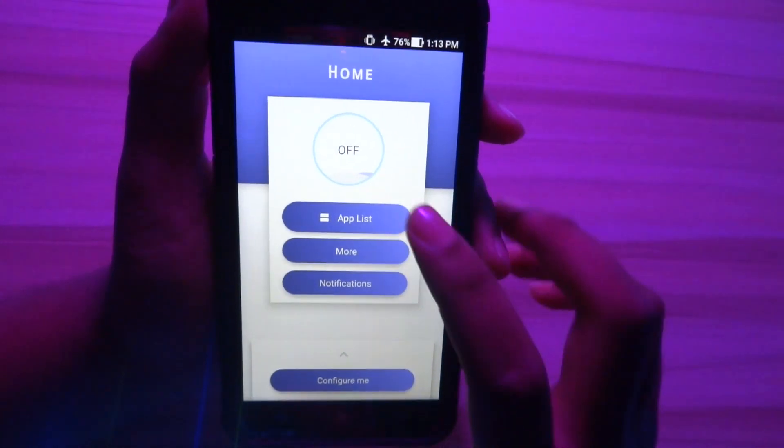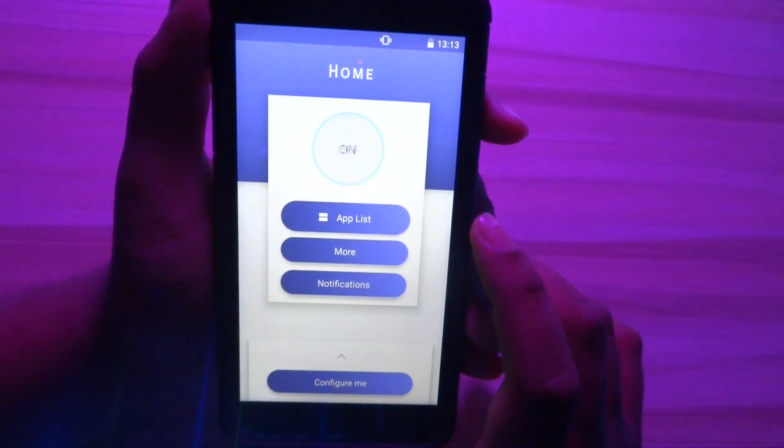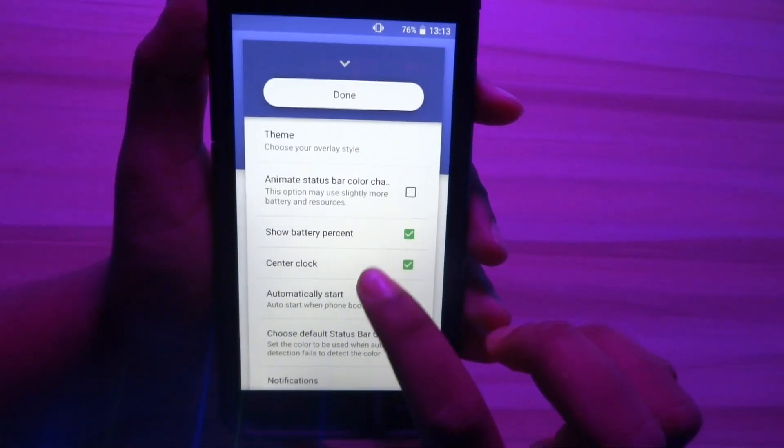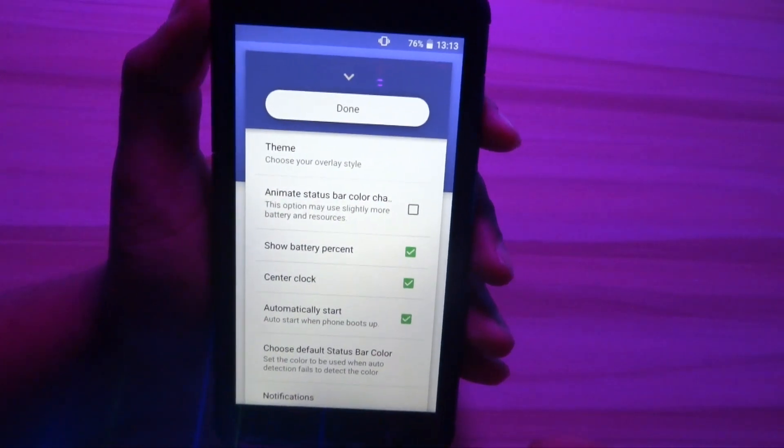Now let's change the status bar on our device. Open up the Material Status Bar application, give the required permissions, and turn it on. You can then see the difference for yourself.